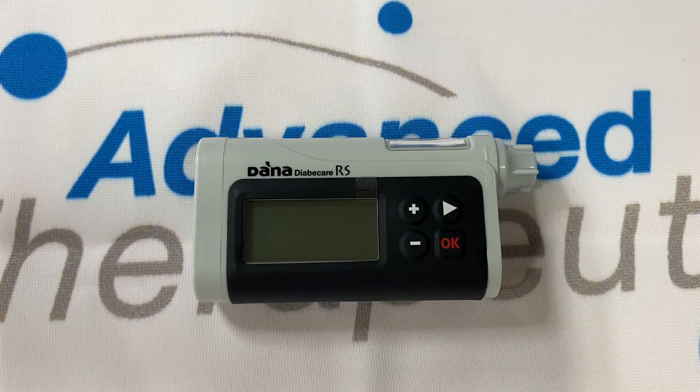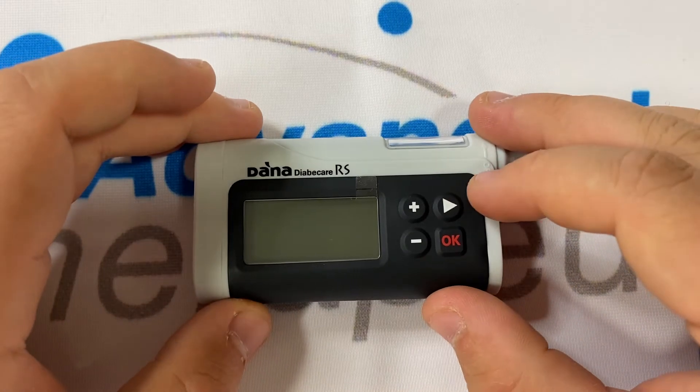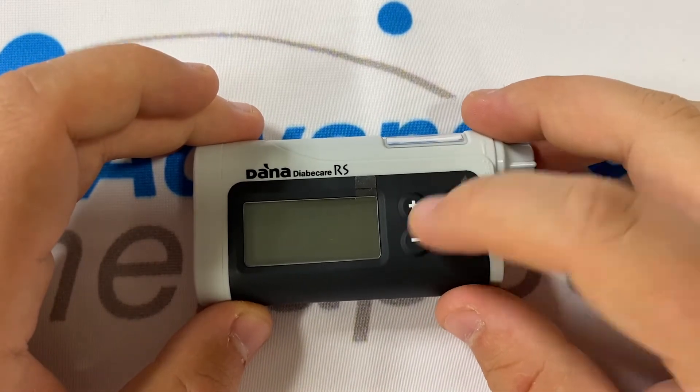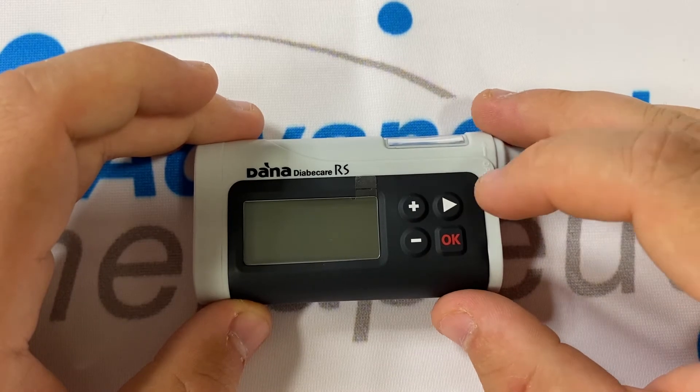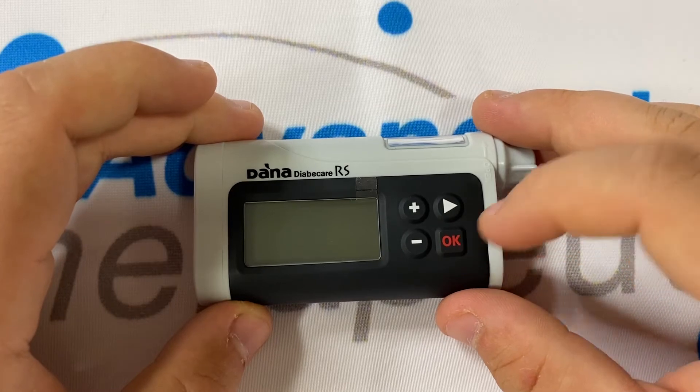Getting to know your DANA RS insulin pump. The DANA RS insulin pump has four buttons: plus, minus, right and OK. Plus and minus are more often than not your edit buttons. Right is always directional and OK can mean yes, enter or move forward.